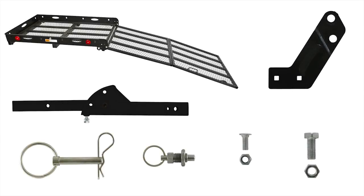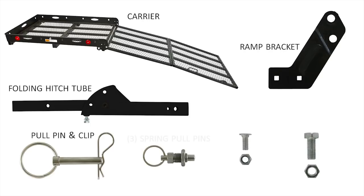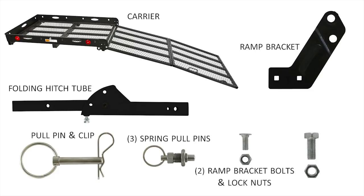Parts needed for assembly include carrier, folding hitch tube, ramp bracket, pull pin and clip, spring pull pins, ramp bracket bolts and lock nuts, carrier bolts and jam nuts.